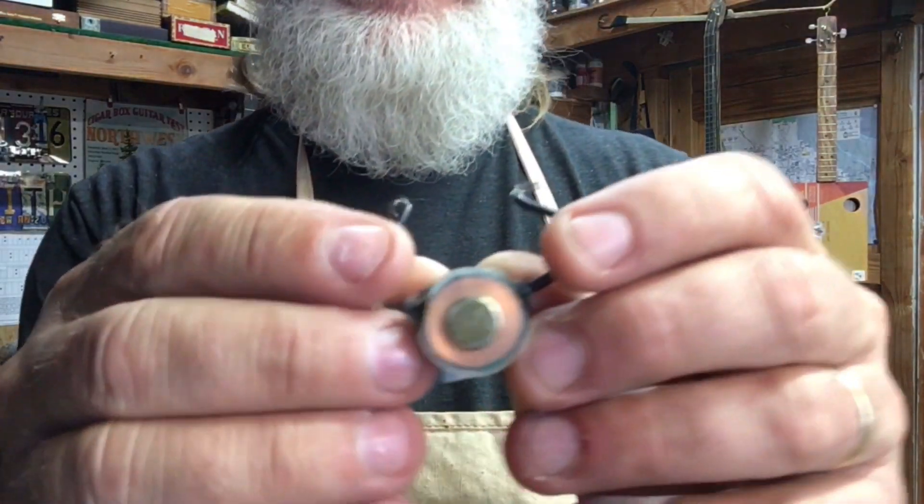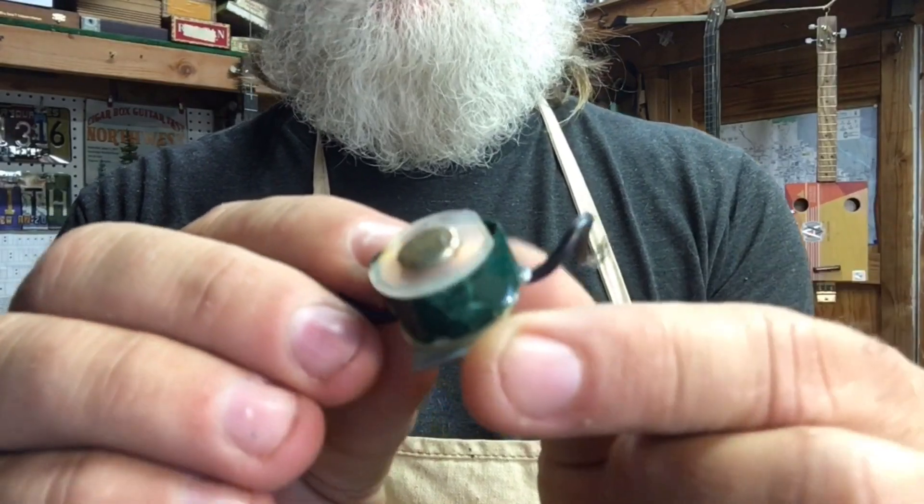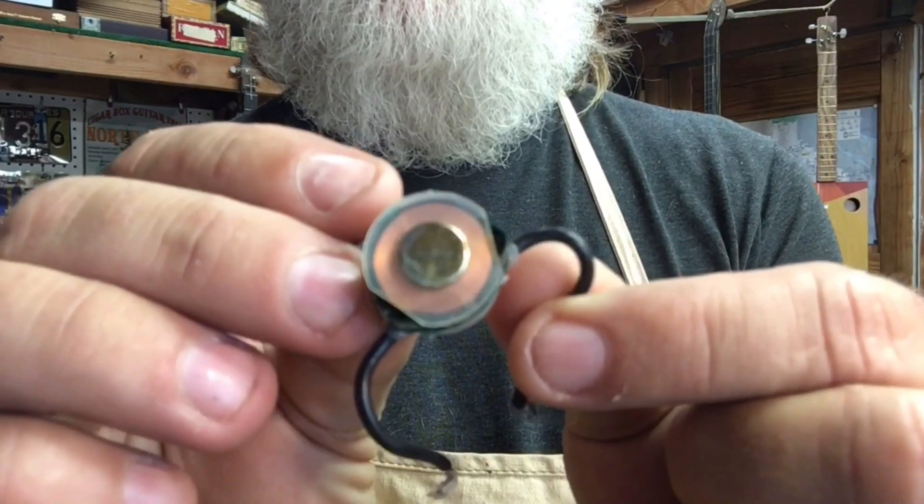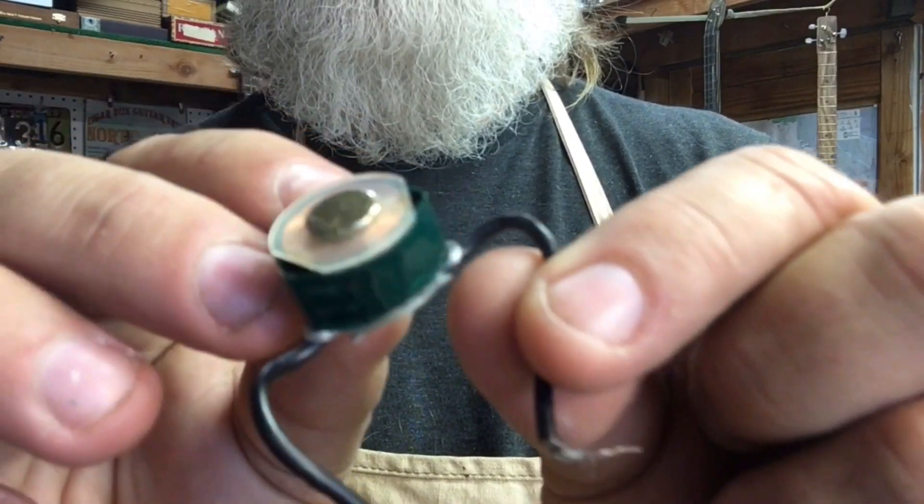Have you ever seen one of these things? I have no idea what this is, or where it came from, or how I got it, but it looks like a single pole pickup.